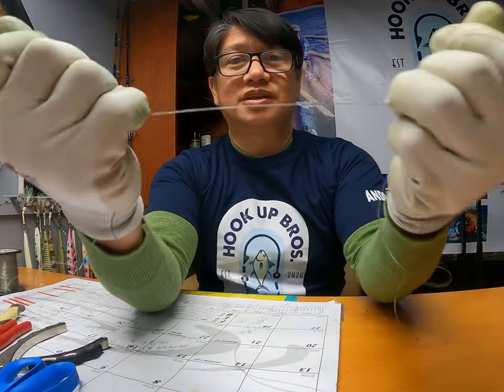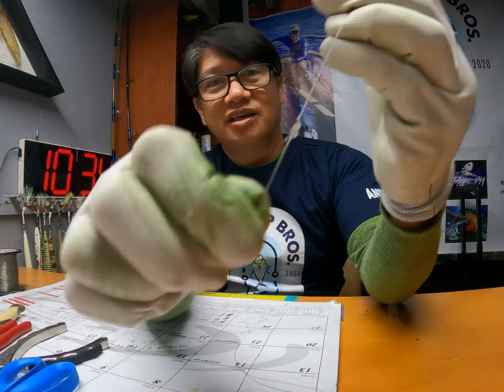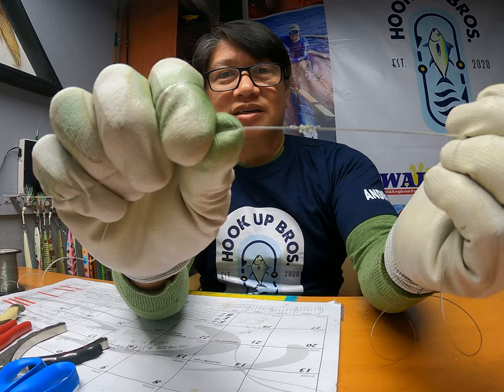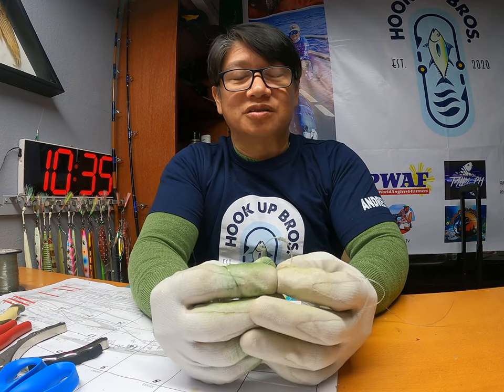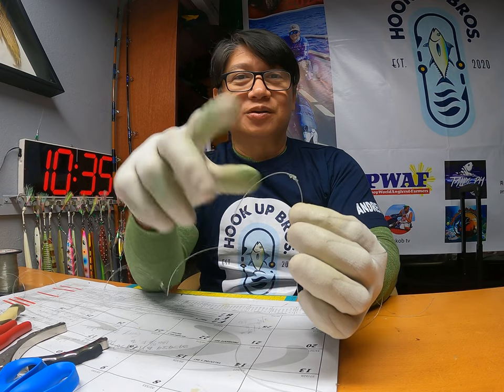I hope this knot helps you on your fishing trip. I hope you can catch tuna this coming 2022 season — there's a lot of tuna right now. I hope you can catch the limit, hookah brothers! Good luck on your fishing trip — bye!